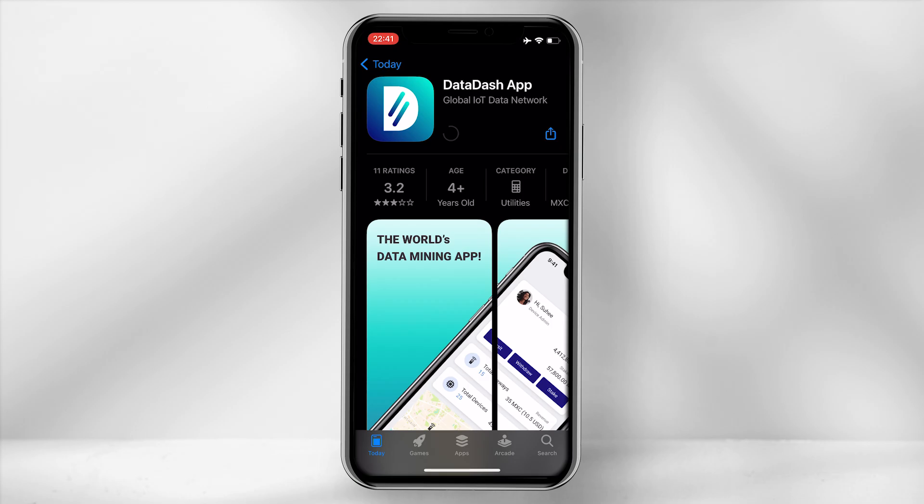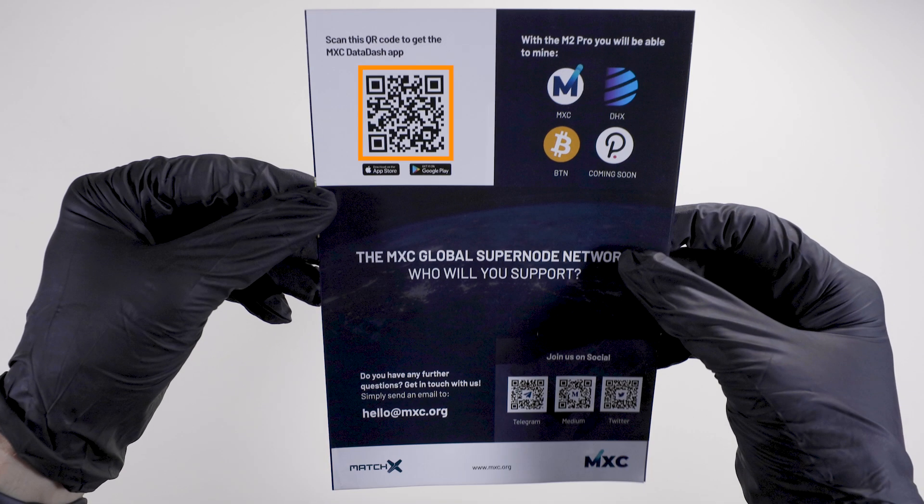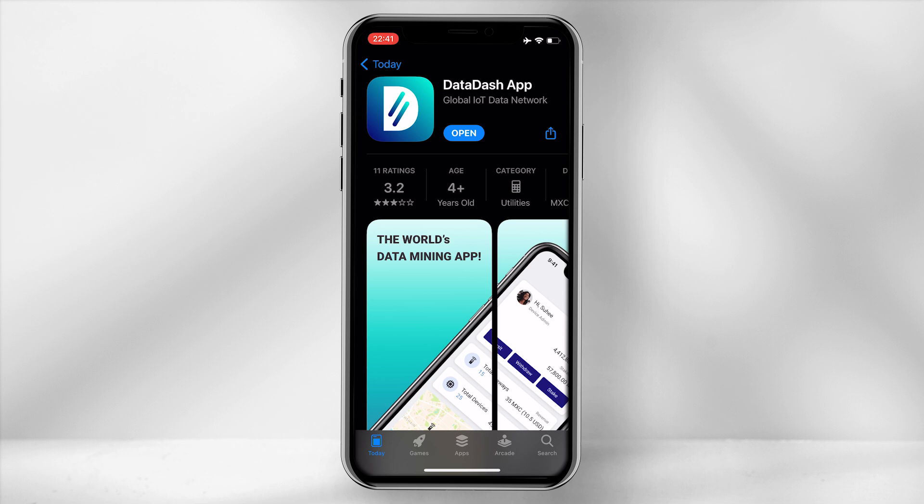The next step is to download the MXC Data Dash app. Using the flyer provided, scan the QR code on the top left-hand corner. This will direct you to the App or Google Play Store.